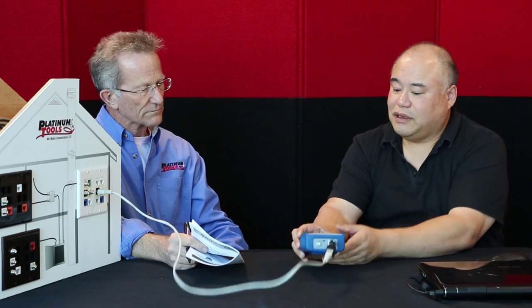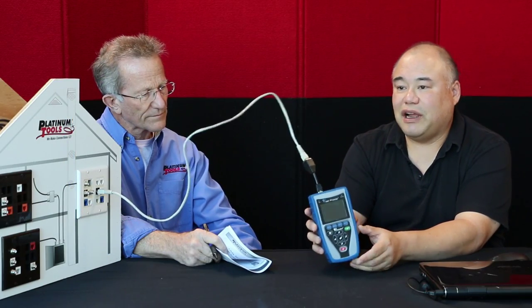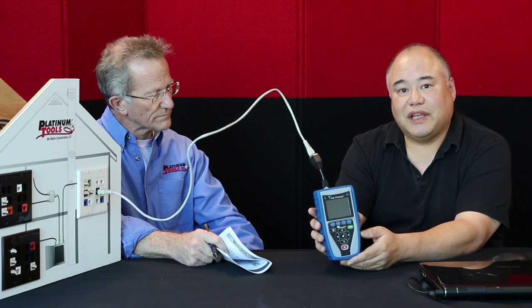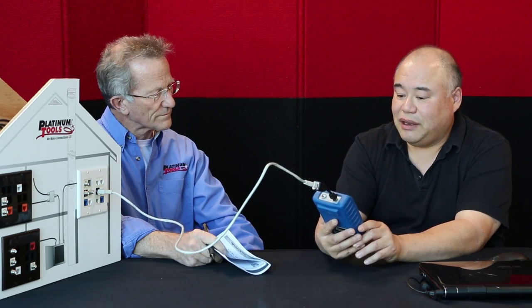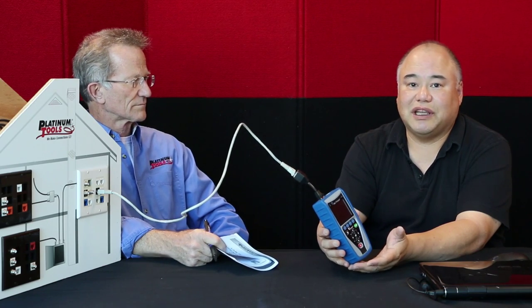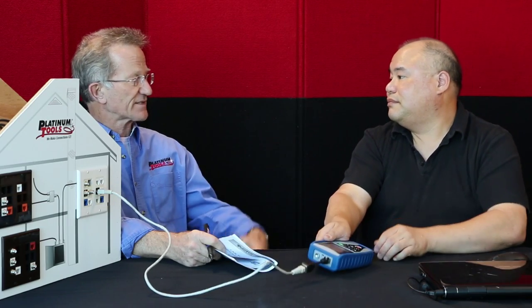The key features of the Cable Prowler that are different from the Net Prowler — they look very much alike if you've seen the Cable Prowler, but the Cable Prowler doesn't have this black face. The Cable Prowler is a cable tester, but it also measures PoE voltage on a line, measures the length of a cable, and the length to a fault on the cable. It also does link status and link capability. One of the things I loved about the Cable Prowler is that I can test a live line — I plug into a live network and go to work.